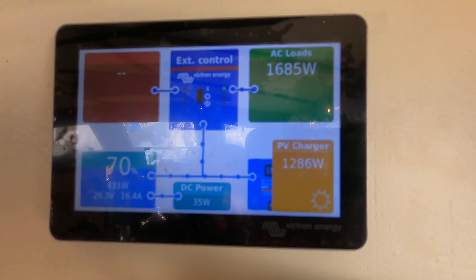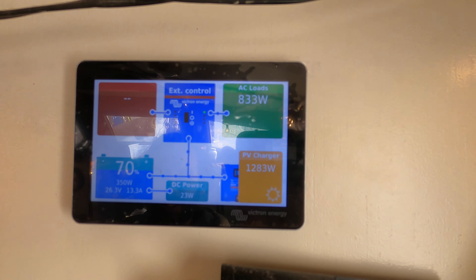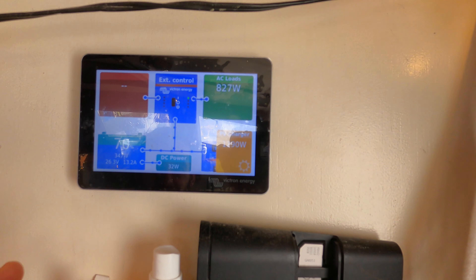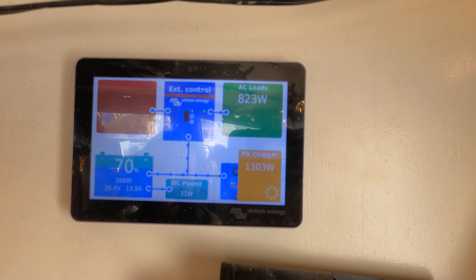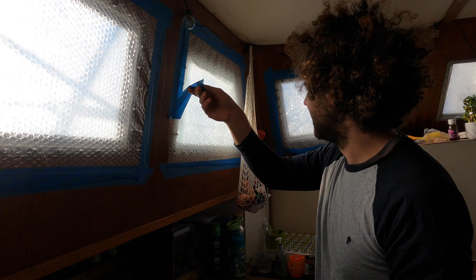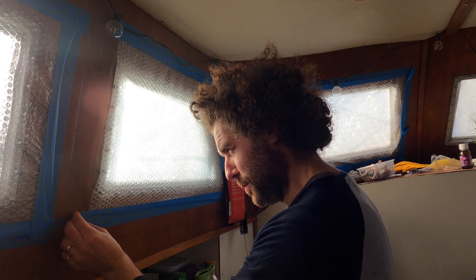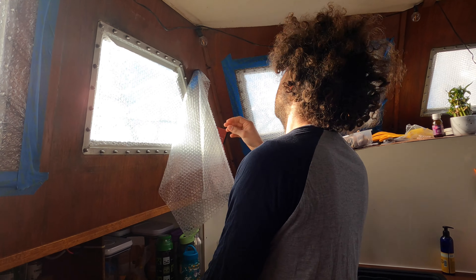Tomorrow's the first day of spring. It's still winter though — that's crazy, that's just come out of nowhere. The sun's just come out from behind the clouds — 1300... 1303 watts! Oh my word. And my favourite moment so far — we got to take the bubble wrap off that had been keeping us warm all winter, and we finally got our beautiful view back.